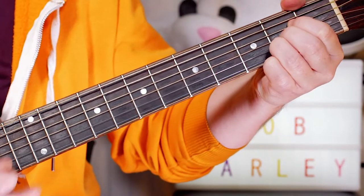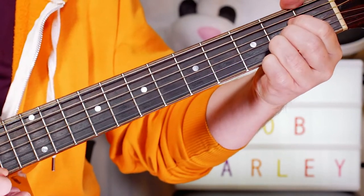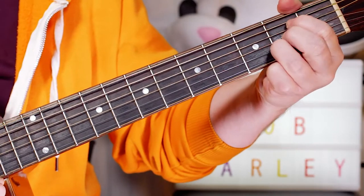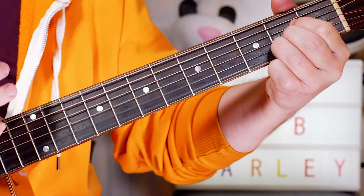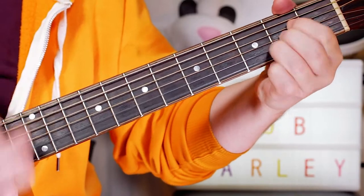"Don't worry" — that's on the A chord. Then we move to D for the next part, then back to A for "don't worry," and to D for "everything."